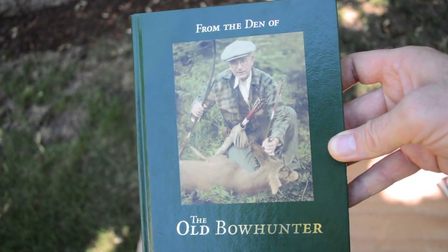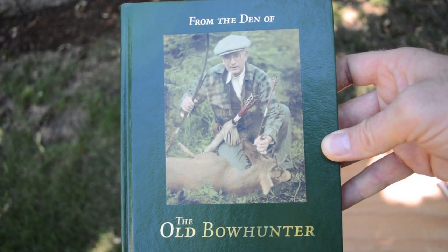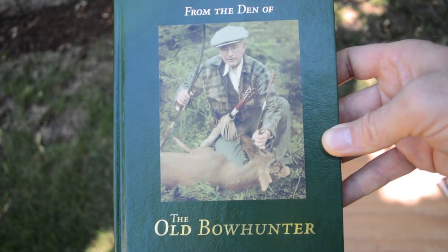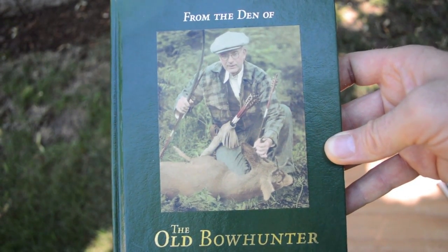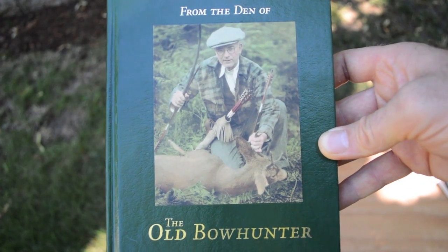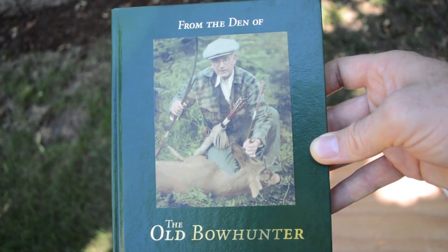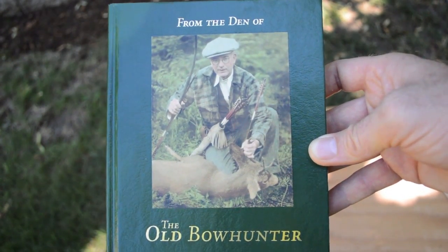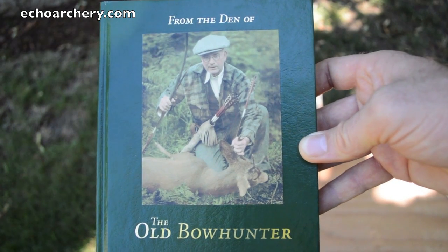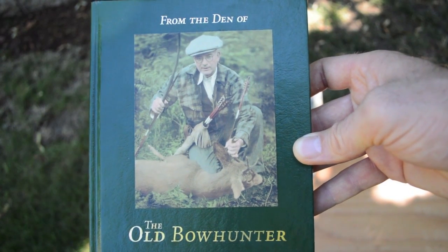I'm going to end this video with some more photos of Chet Stevenson equipment. When I published the last video on Saxon Pope, I got a personal message from a YouTube viewer who owned a large collection of Chet Stevenson gear and let me view it and take some photos of it — bows, arrows, photos, and different Chet Stevenson gear. I'll end with a little slideshow of original Chet Stevenson bows and arrows. Again, you should all get the book From the Den of the Old Bow Hunter — it's so inspirational. You can buy it at Echo Archery at my friend Carson Brown's website, and you can also get different archery gear, especially primitive archery gear. Thanks for watching and I hope you enjoyed learning about some of the archery history that influenced me.